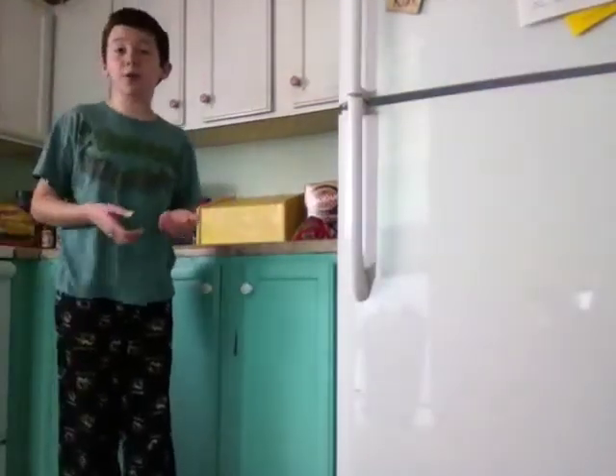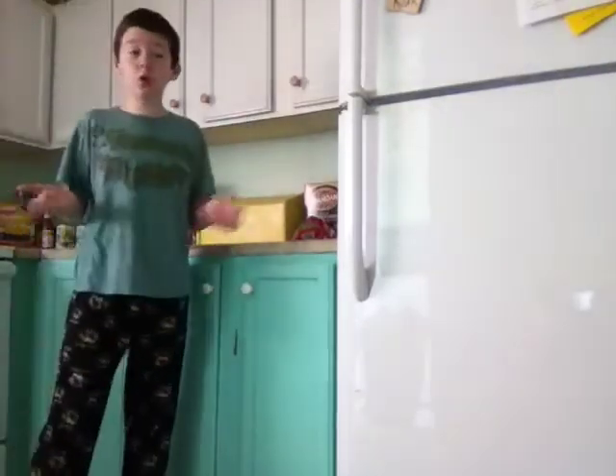Hello everyone, I am here with a new video and today I'm going to be teaching you how to make a healthy smoothie that you can use for school, work, or whatever you want.